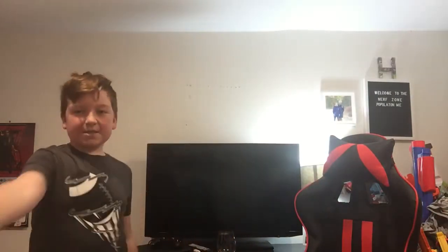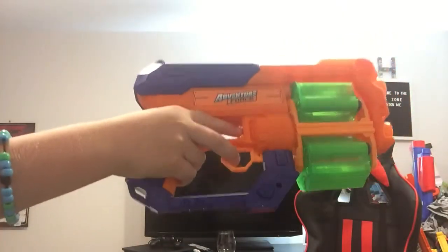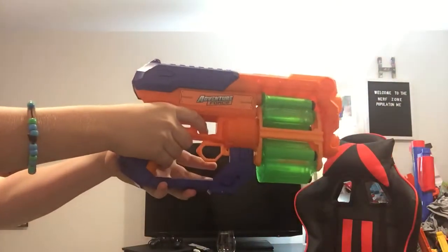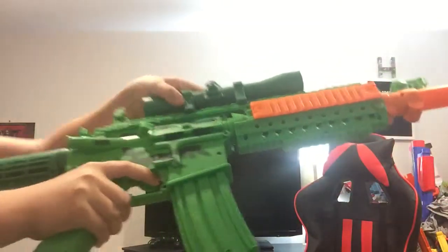So, monitor stuff. Tactical reload for the Flip Fury. Tactical reload for Adventure Force AK-47.